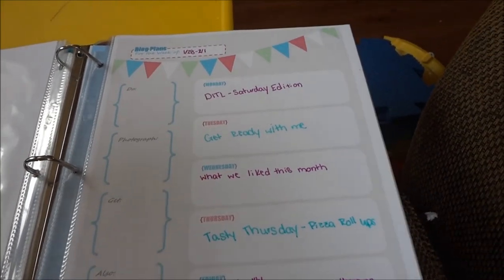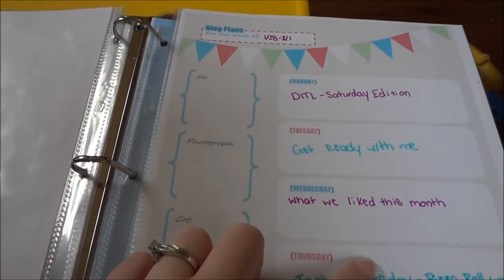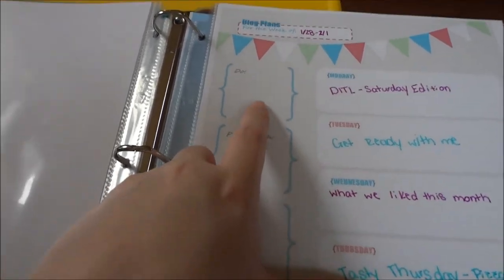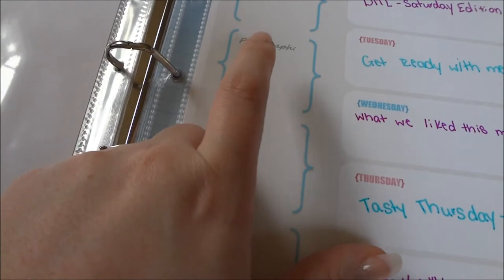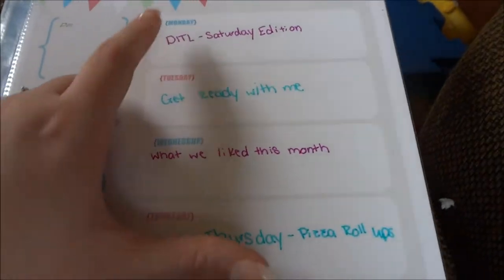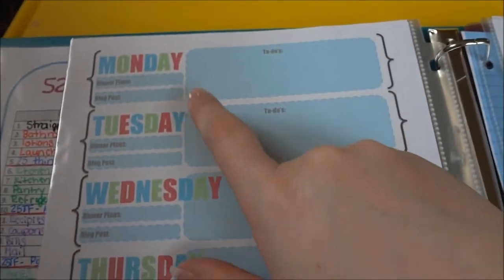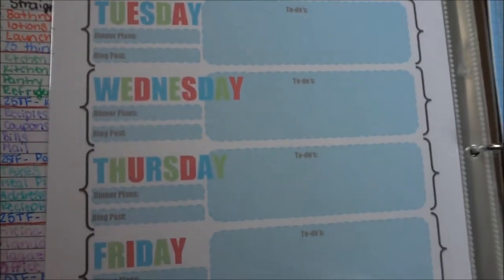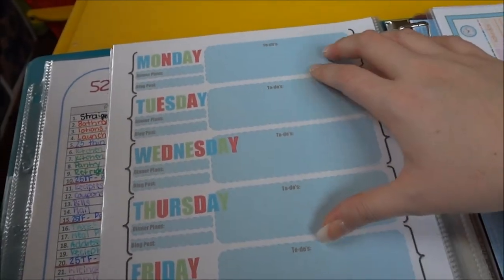Then this one is from ImperfectHomemaking.com — I love it. It's designed for your blog, but I use it for my vlog and blog. I also have one of these printed on my wall in my office, which I keep more up to date. I like that it has to-do, to-photograph, to-get, and also sections, because how many times do you forget to photograph something or go to write a blog post and need something? It runs Monday through Friday. She also has another one that's Monday through Saturday with dinner plans, blog posts, and to-dos.